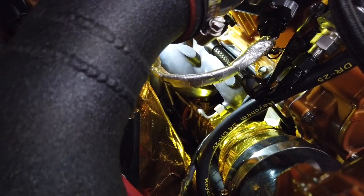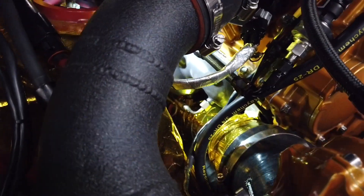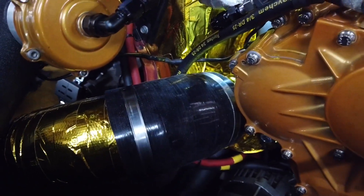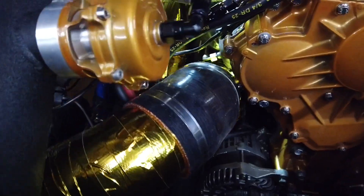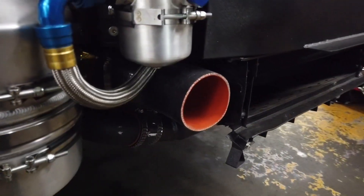Here we are looking at the passenger side — a little bit more of a challenge to get it up and around the backside of the alternator, which is something we have to keep. So it's just a little bit further forward than the other pipe, but still wraps around the backside just the same way, sneaks around the oil tank, and then to the velocity stack that gets mounted through the front bumper.